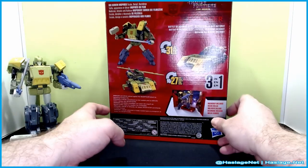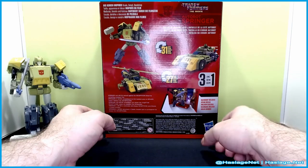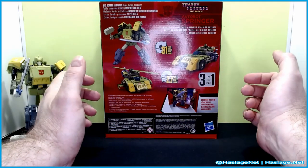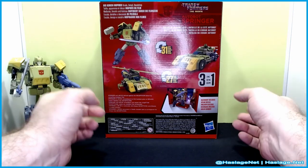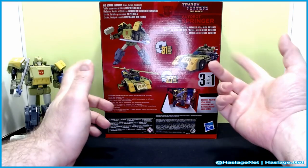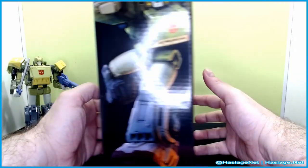Bot mode again, and then of course here is the vehicle mode with the backdrop. Here's what we currently have, here's what we're going to have, and eventually what we're also going to have. You'll notice it looks pretty close to the same — new grill though, better coloring, new pieces on the helicopter blade area. Will it be any better? Who knows.